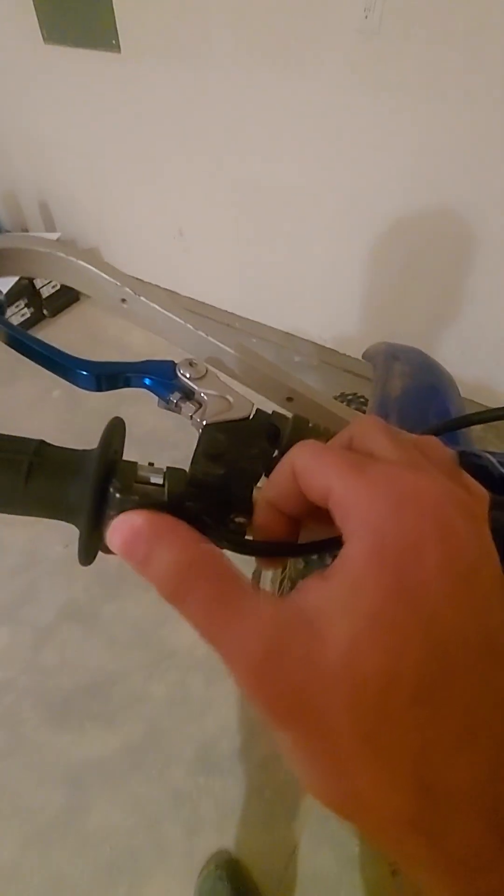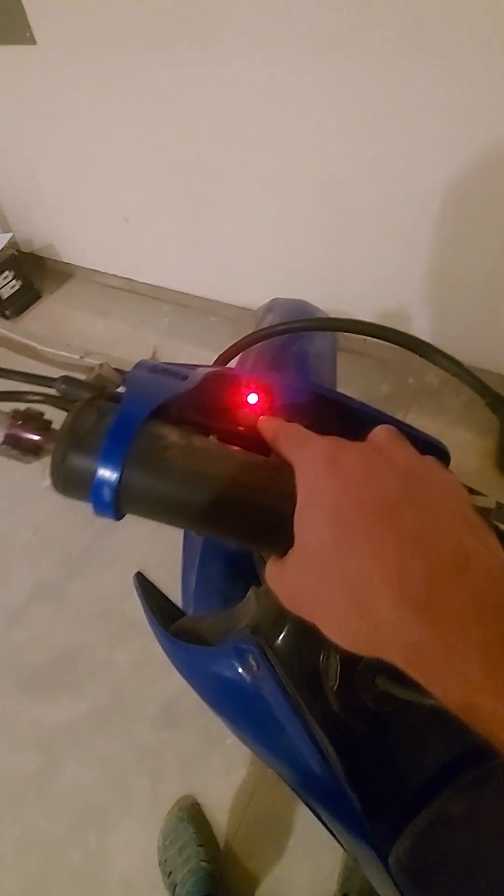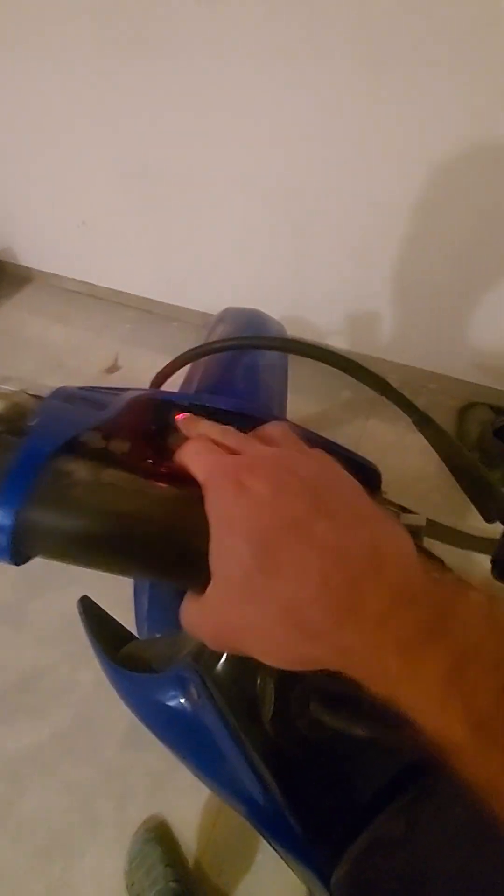On some TTR-230s I disabled the kill switch here. This will be the kill switch, just because I've had a lot of people who leave this on, which drains the battery.